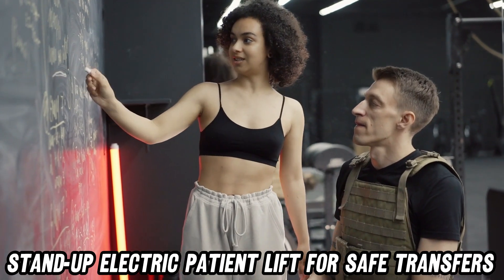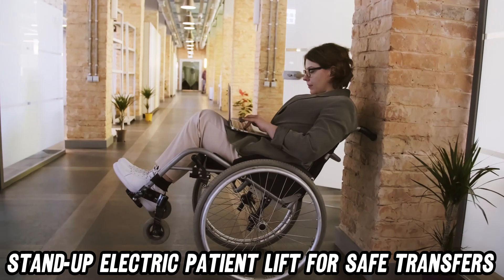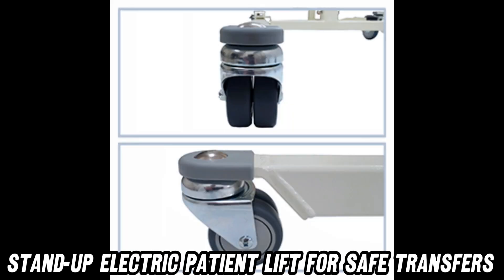But can it lift me, you ask? Well, unless you're literally an elephant, probably yes. With a weight capacity of 380 pounds, it's ready for almost anything. And with a lift arm that extends from 30 inches to 53, it's got more range than a giraffe on stilts.